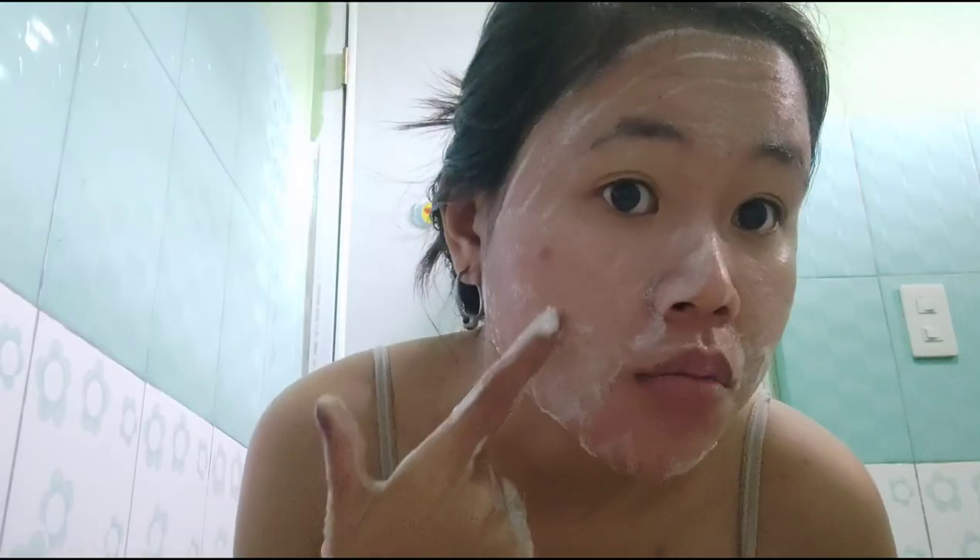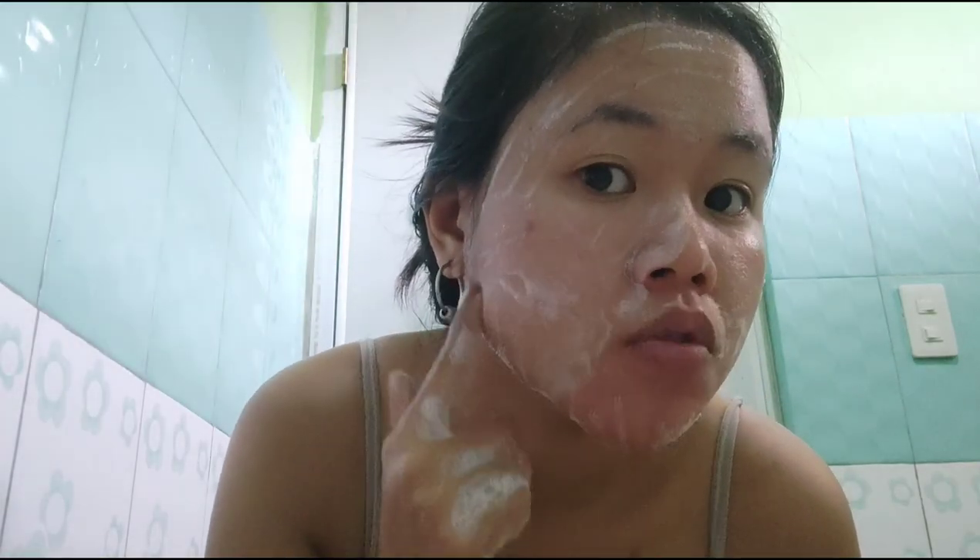This is the last day of filming this journey using Kujisan soap. I was just putting my sister Mina to sleep. So yes, let's do it. Anyway, I noticed a new pimple popped up here. They grow so fast. And there also seems to be one here — two new ones today. My pimple marks are still visible and still dark right now.